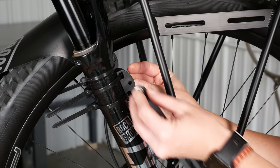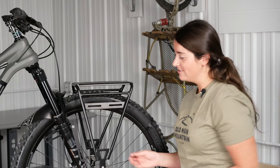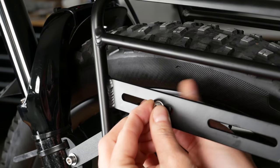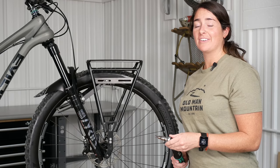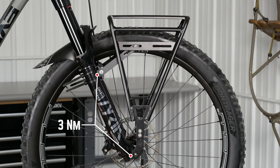Using hardware kit 6, we will attach the extender to the puck. Using hardware kit 2, we will attach the extender to the rack. Now we will torque down our bolts to spec, making sure our rack-to-axle bolt and extender-to-puck bolt are 3 Nm, and the rest of the rack bolts are 6 Nm.